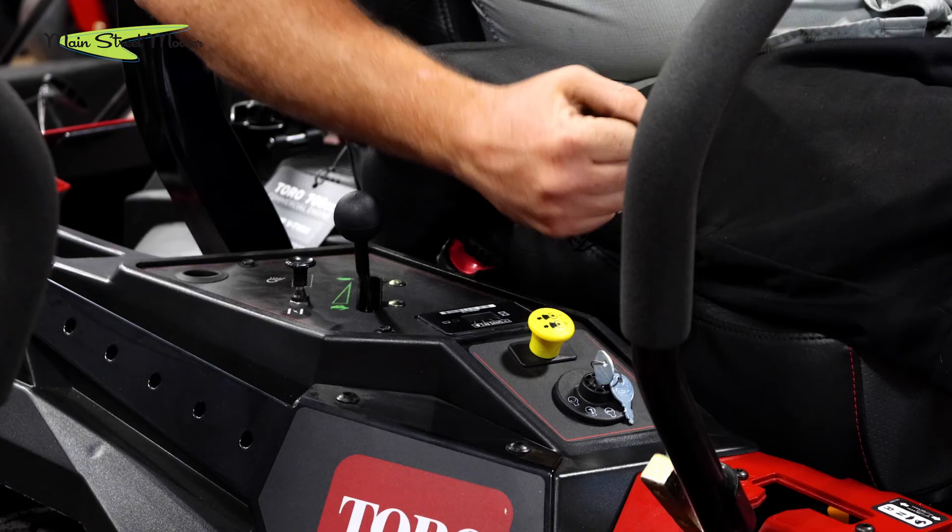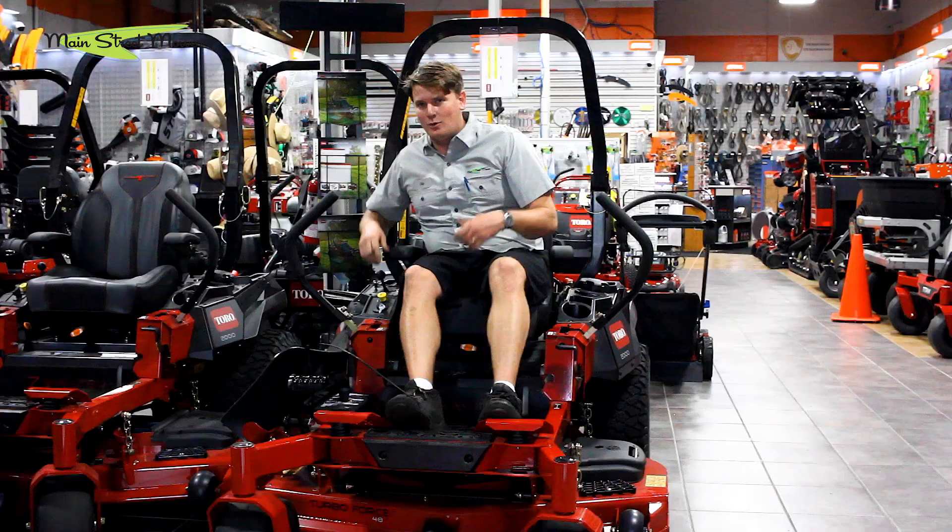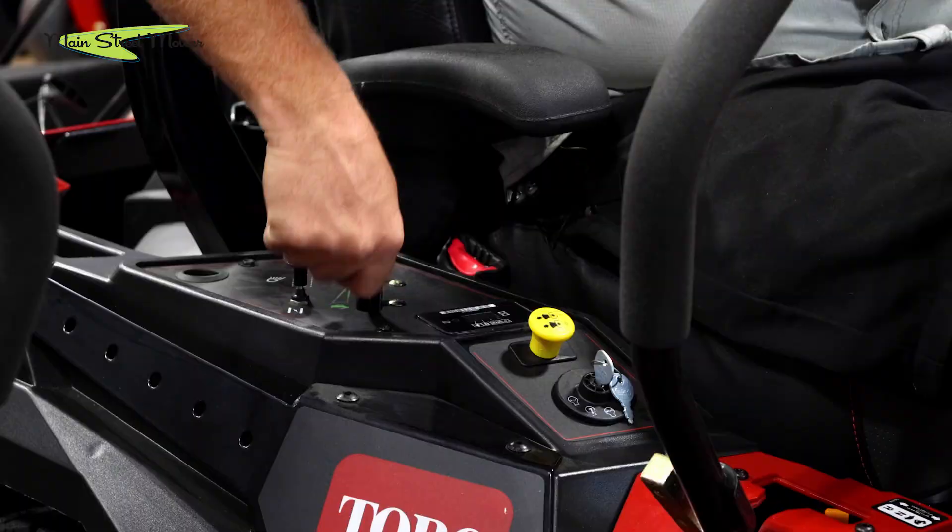Then make sure my PTO switch — the yellow button — is all the way down. You don't want your mower to start with the blades on, plus it won't. So if you're trying to do that, that's probably the problem. Then your throttle — you want it around three quarters.